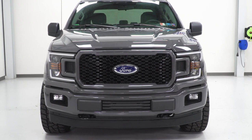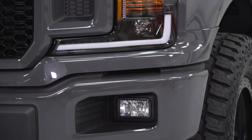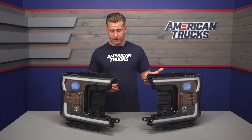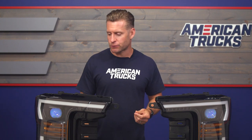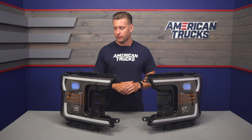There's a lot going on with that lens. It has been UV-coated to help prevent any fading or yellowing over the years, and it's also been given an anti-fog coating, which Alpha says helps keep these lights working great in tough weather conditions and helps prevent moisture or condensation from forming over the years. Going back to the color options, there are three currently to choose from for 2018 through 2020 F-150s.